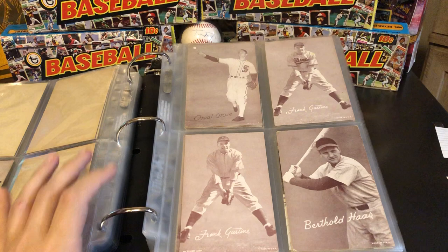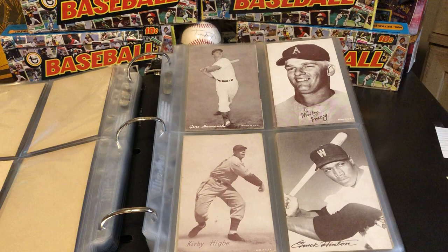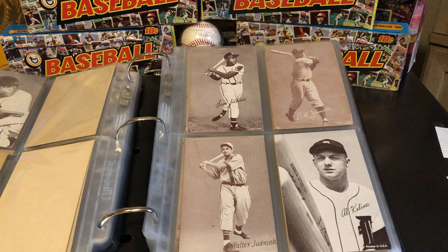But very affordable again in relation to cards of the same players in your typical Topps set and things like that. There's an early Whitey Herzog. Gil Hodges. Kenny Hubbs down here. Fred Hutchinson. Jackie Jensen is a tougher one to find. Al Kaline, Al Kaline.